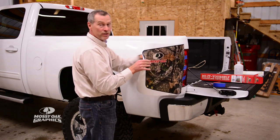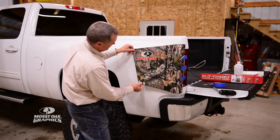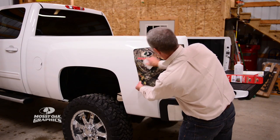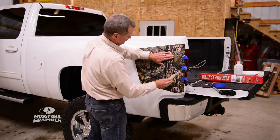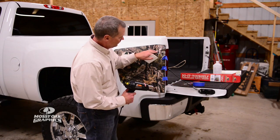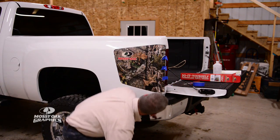Now we're going to peel the backing off and squeeze this down. I'm just going to pull it around that taillight and position it into place. Come in there with your squeegee, start in the center and work your way to the outside. Start in the middle and work your way outward. As we come around this curve, sometimes you need to put a little heat on it because it wants to have a few wrinkles. Just warm that material up and that'll help make it softer so it'll make the transition around that corner of the pickup truck.